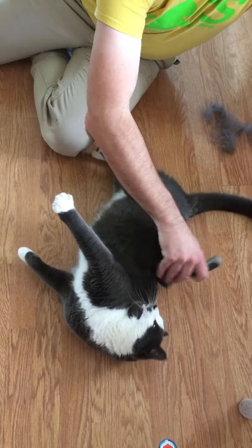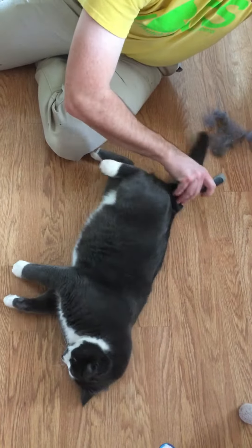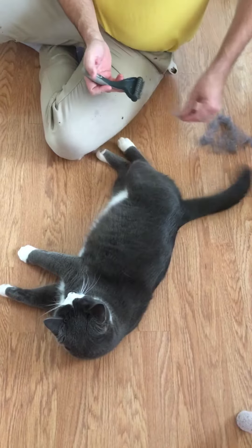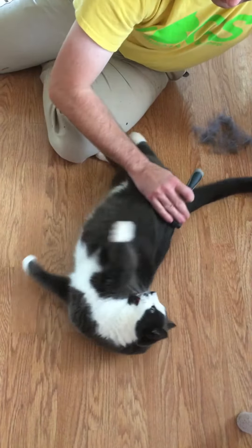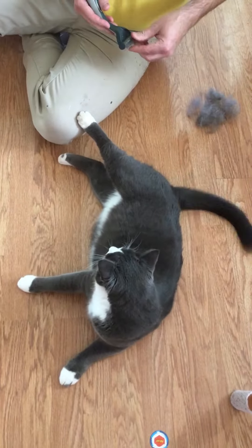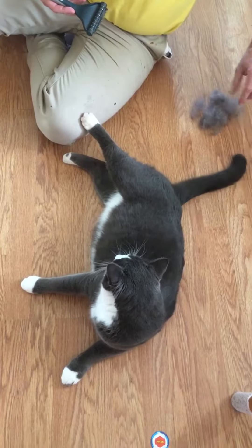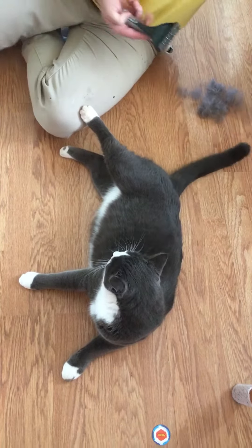We make the funny cat video where you do some sort of sound — I'm not gonna do your belly if you're gonna claw me. But anyway, it's a fantastic tool. We do him like once a week, so that's fur that's not getting in your cat and fur not getting on your furniture.